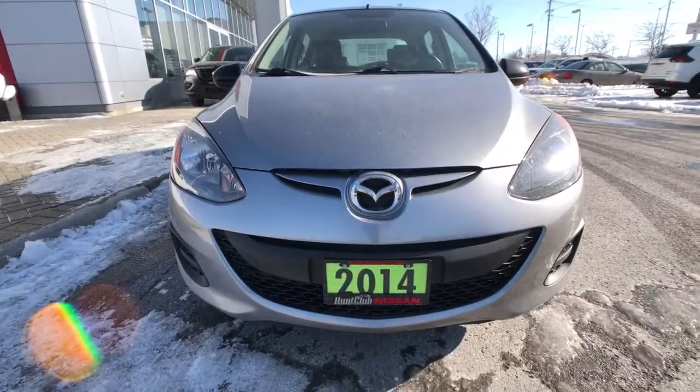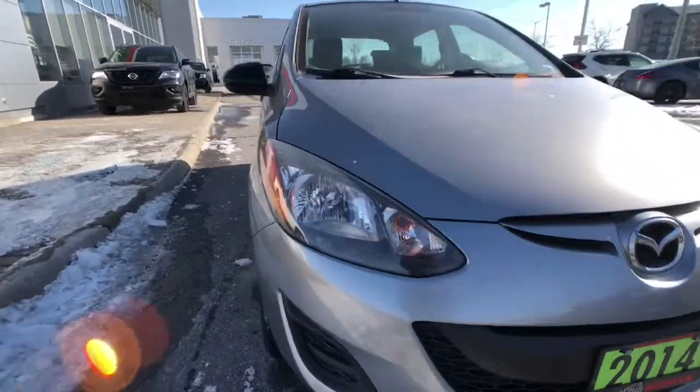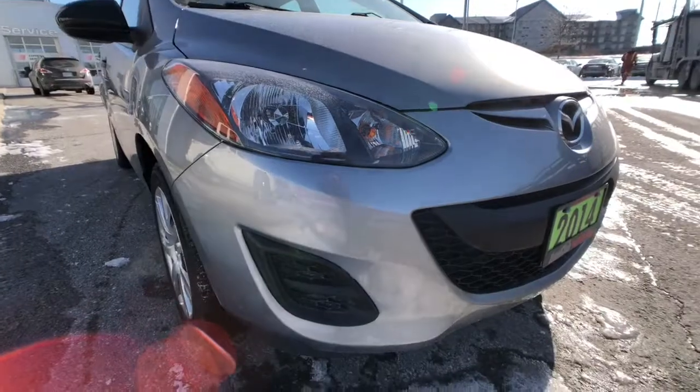Now this compact little hatch right here is meant to compete in that subcompact category and you get great styling in this Mazda 2 and halogen headlights on the front as you can see right there.